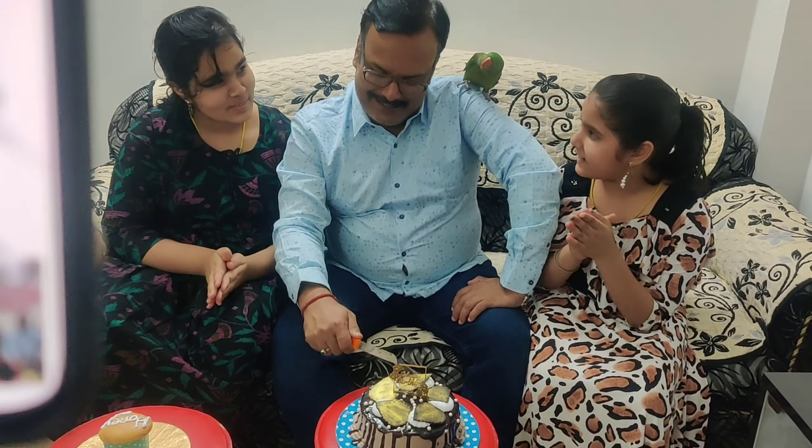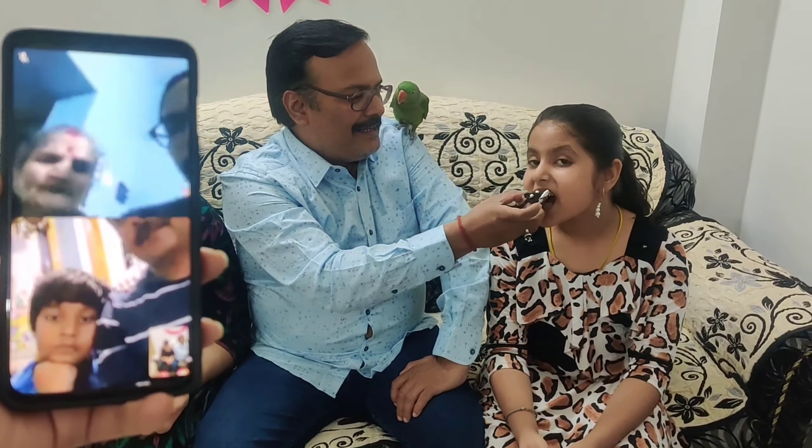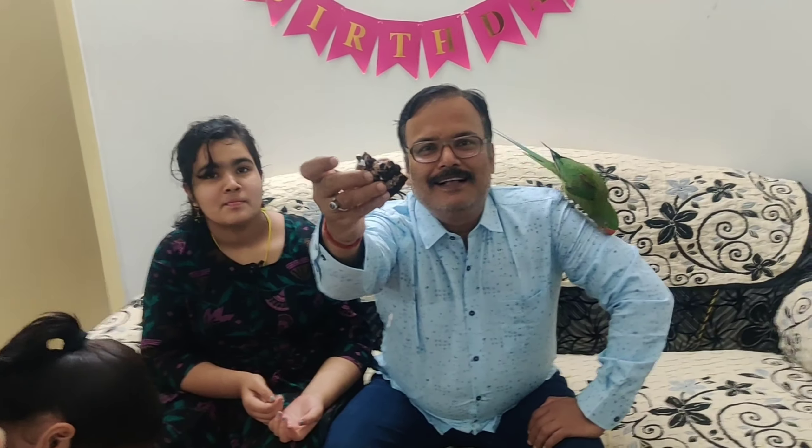Happy birthday to you, happy birthday to you, happy birthday, happy birthday, happy birthday to you. Thank you.